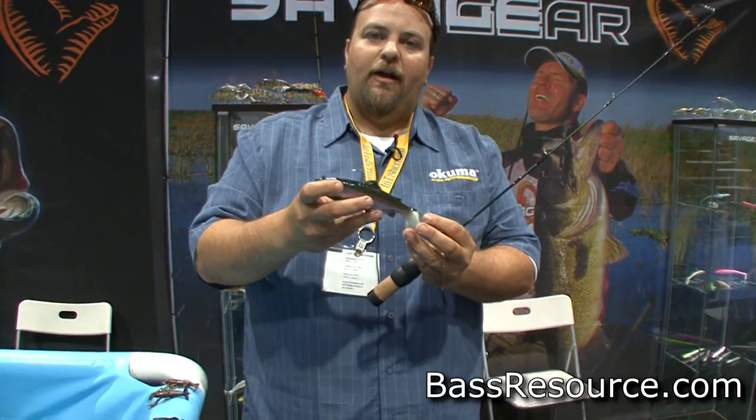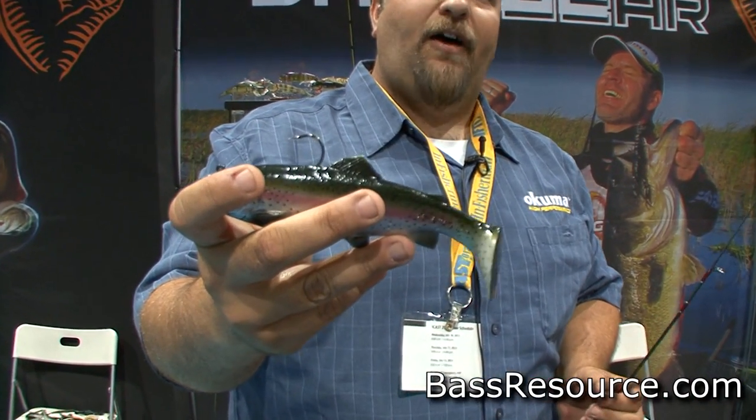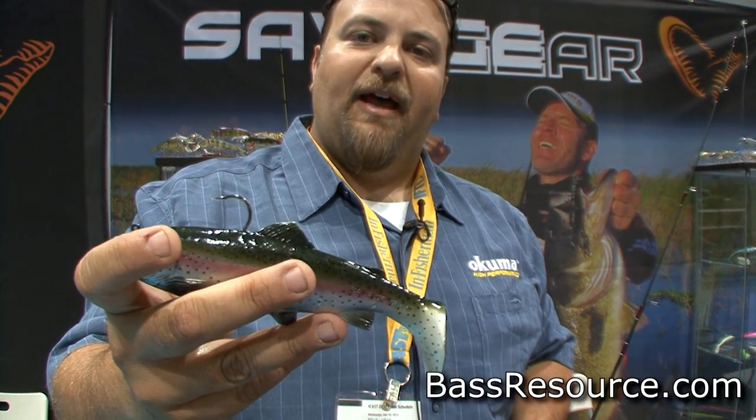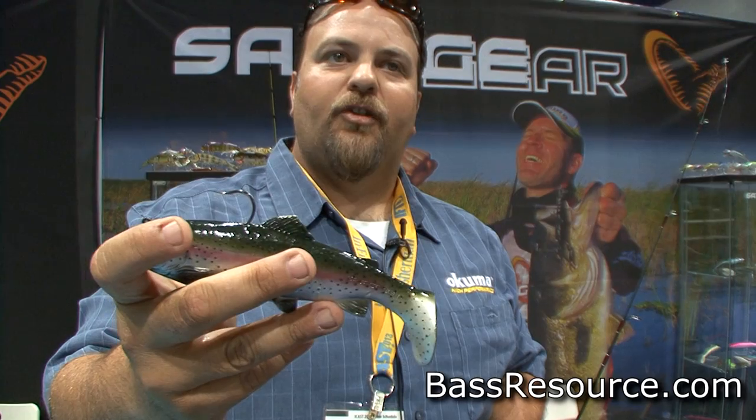Savage Gear also has our Real Trout Paddle Tail. It comes in a 5 inch, 7 inch, 8 inch, and a new 11 inch size for this year. We have it in a largemouth bass pattern, golden hitch, dark trout, and light trout.